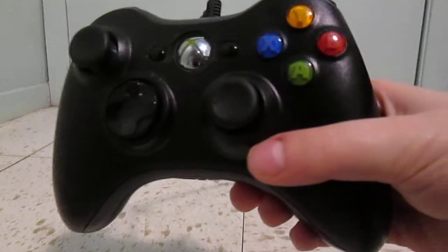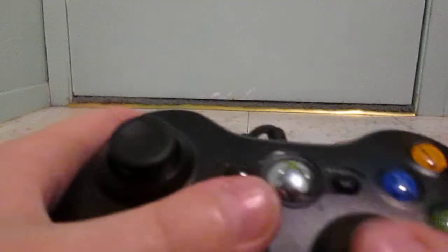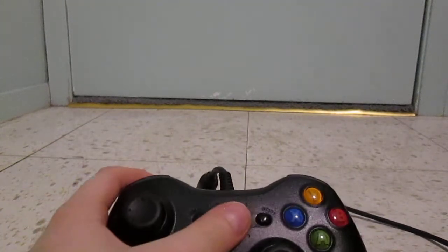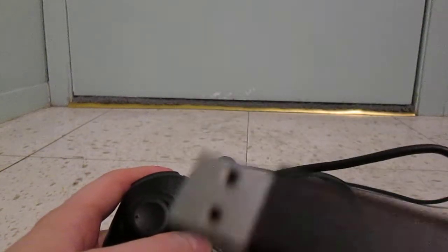We're just gonna start off with the Xbox 360 controller. As you can see, this has some really nice play features — you can put the buttons down, it triggers a nice reaction time and it's pretty good, but its disadvantage is that it's wired. You have the Xbox logo, start, select, X, Y, B, A, the d-pad, but as you can see it's wired to USB.